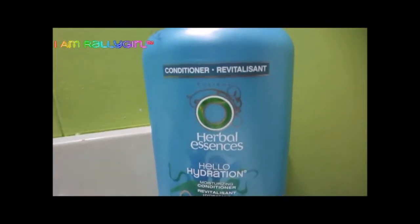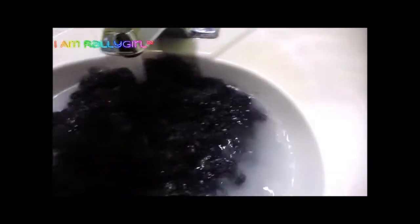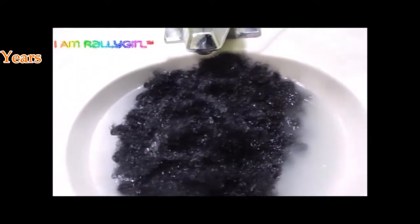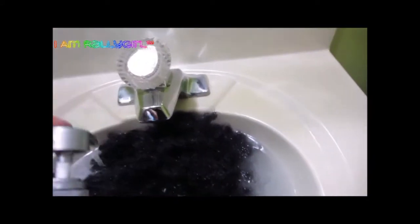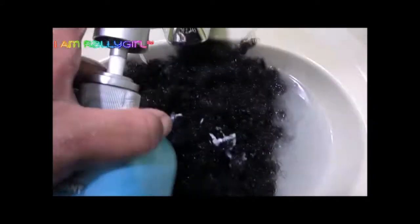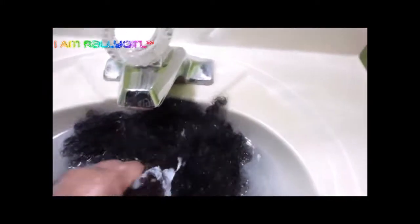Hey y'all, welcome back to my channel! Today's video I'm showing you how I'm reviving my Finger Comber unit, purchased years ago — about 2012 or 2013. This was one of their original natural hair units and it's made with handmade synthetic fibers.